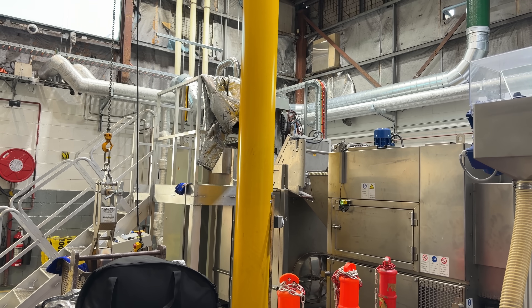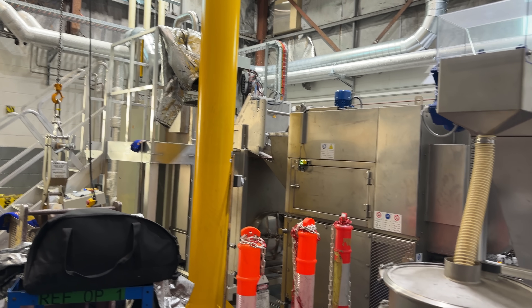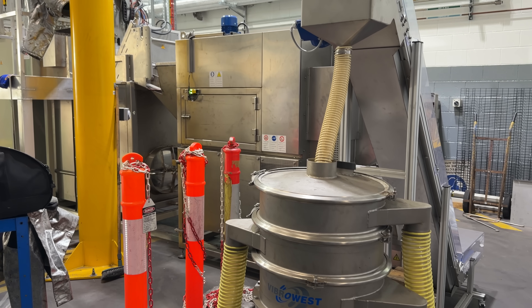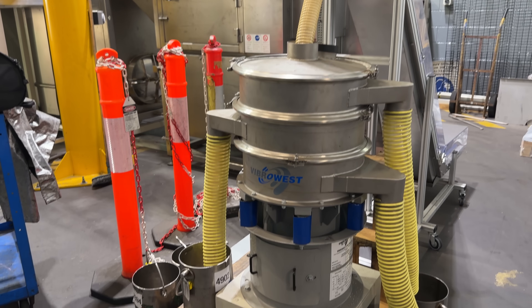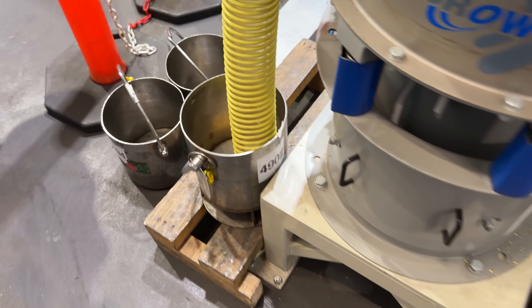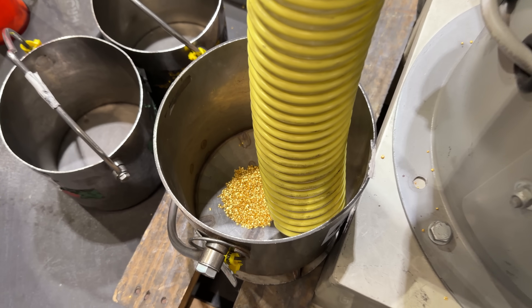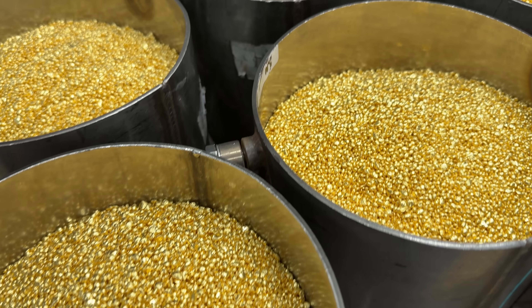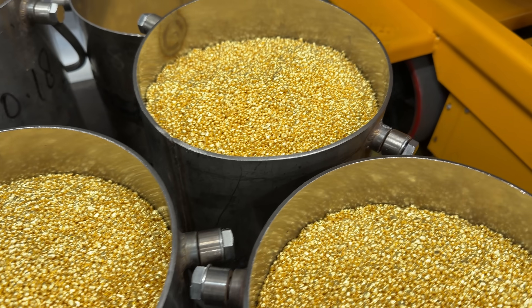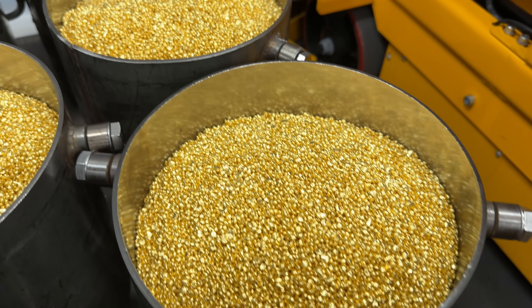They load it into the top of this machine, which melts it down one final time. It drips into water and turns into granules or shot, which then needs to be dried off in another machine before tumbling out into buckets. These buckets are filled with a little over 60 kilos of gold — that's over $8 million in every single one of them.